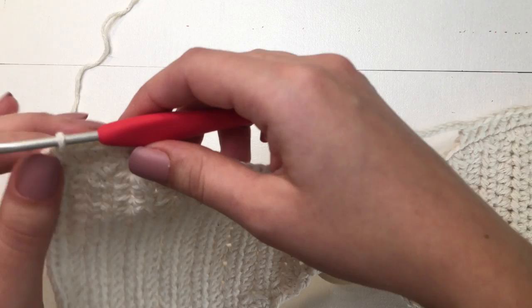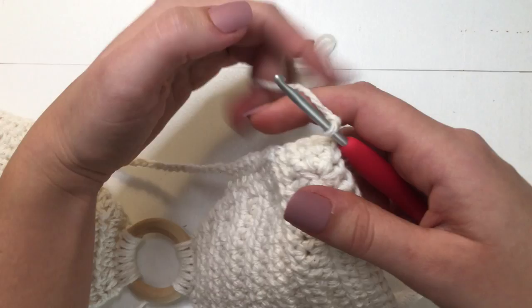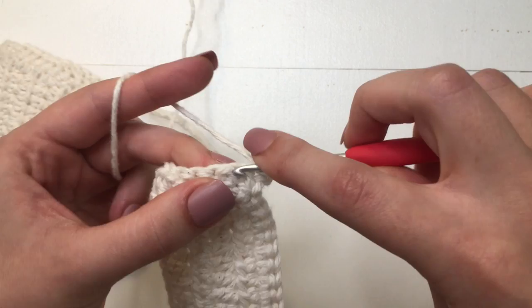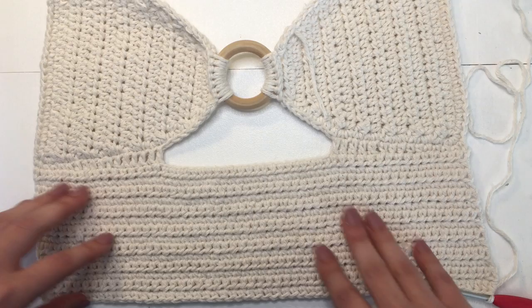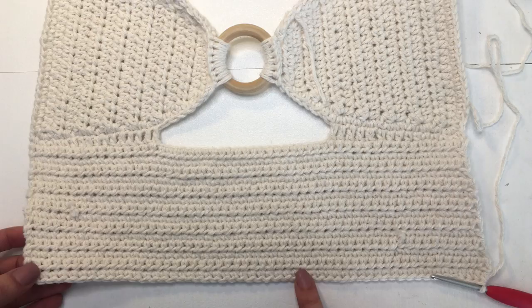For the bottom we are going to start by chaining up 2, then flip our work and place 1 half double crochet in our first stitch — chain 2 does not count as a stitch. We are just going to be half double crocheting all the way down this row, including over the chain. This is all we are going to be doing for the bottom portion. Just continue making normal half double crochet rows until you reach your desired length. Make sure to end on a half double crochet row because we are going to be making a single crochet border at the end.